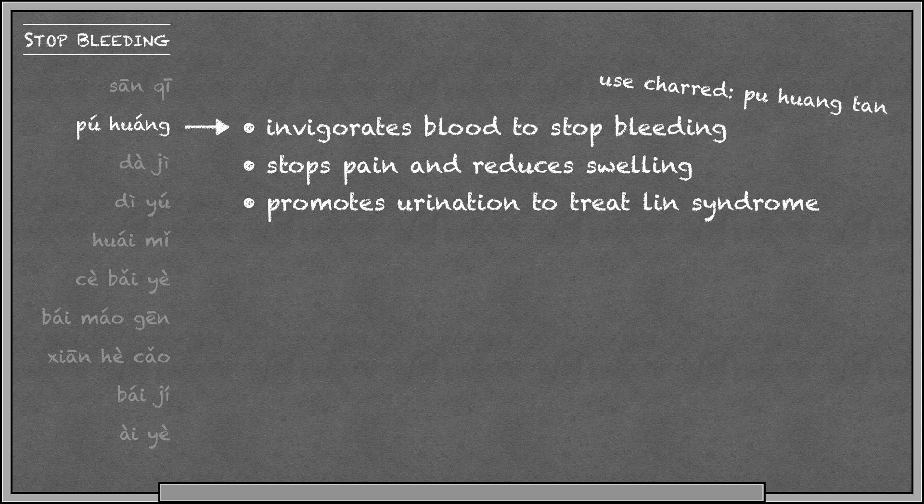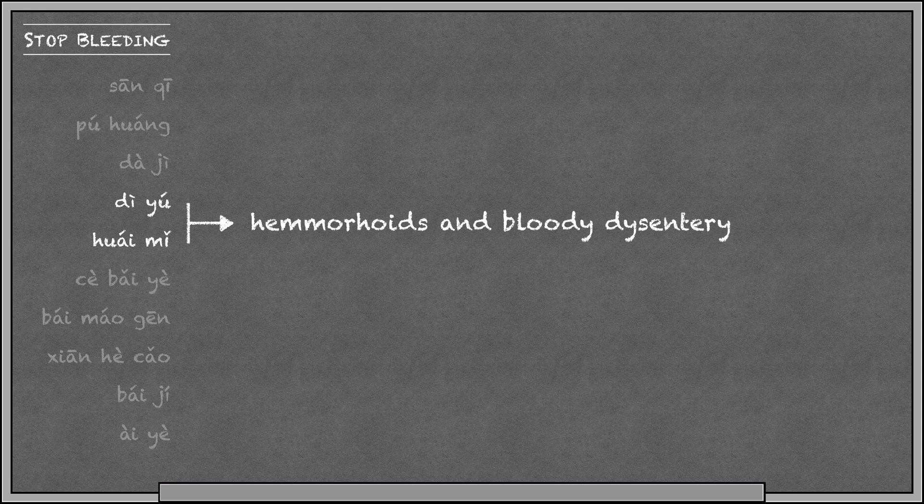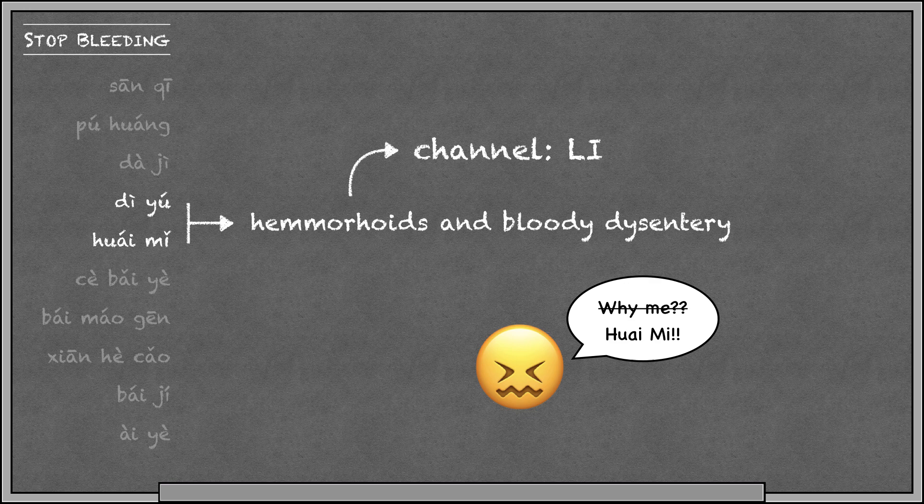Da Ji clears heat to stop bleeding and is especially useful for bleeding in the upper body. You might remember this by knowing that Da means big, and Da Ji treats upper body bleeding, while Xiao means small, and Xiao Ji is better for lower body bleeding.